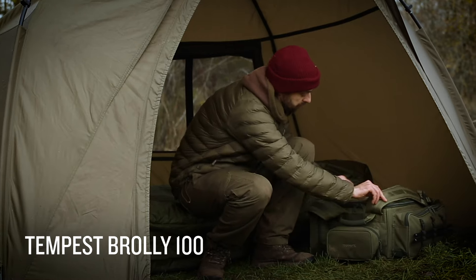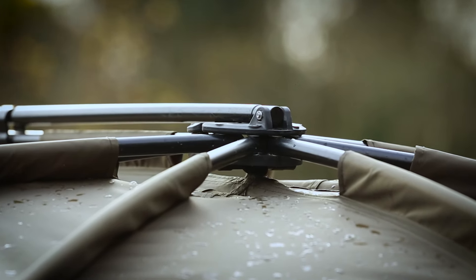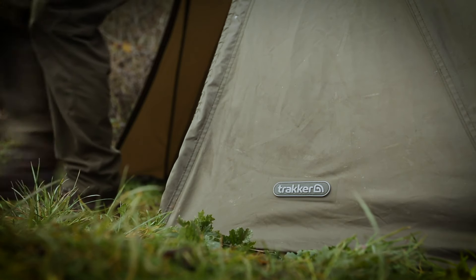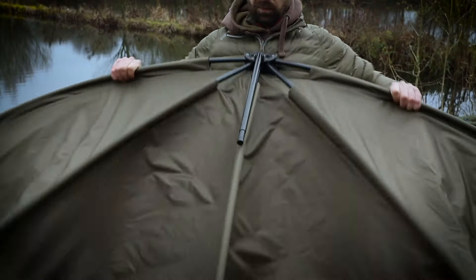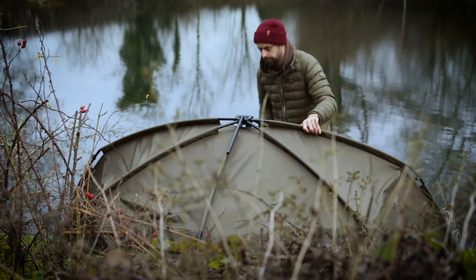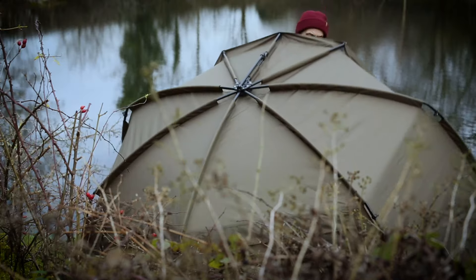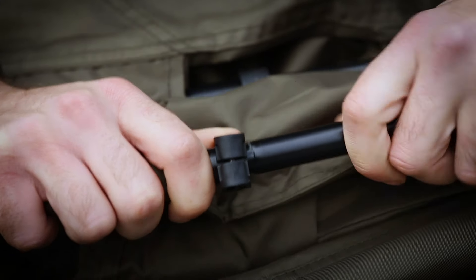Lightweight, compact, modular, and now upgraded with twin mesh-covered ventilation panels, the best-selling Tempest Brolly is back and set to make a massive impact in 2021. Sharing the revolutionary peinted-to design that makes all Tempest bivis and brollies extremely quick and easy to assemble, the Tempest Brolly 100 is also the lightest in the range, weighing in at 5.5 kilograms, or a little over 6 kilograms if you include the weight of the supplied T-pegs.